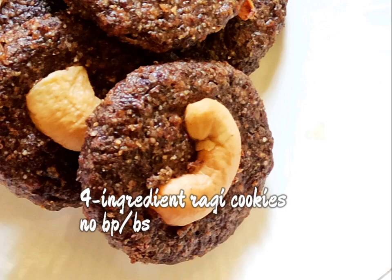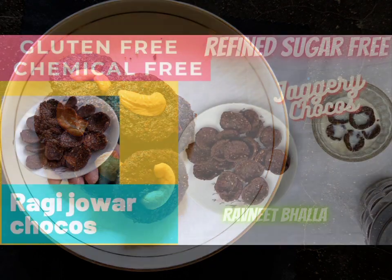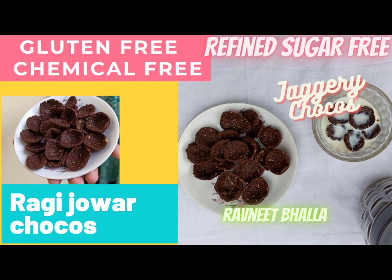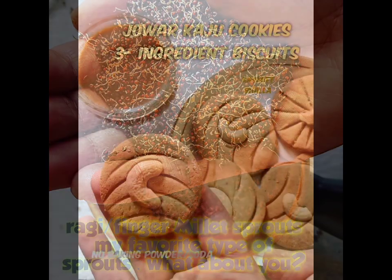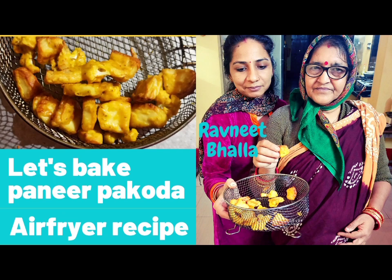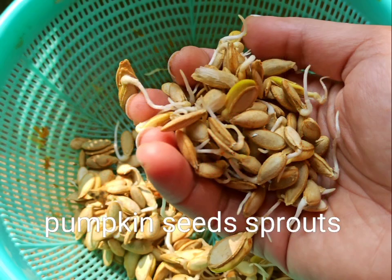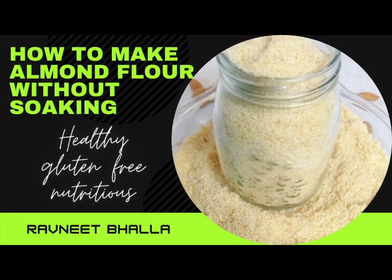If you have recently gone gluten-free and are struggling with recipe ideas, then I have many. Rabneet Bhalla posts a lot of recipes that are gluten-free, healthy and nutritious. I have already shared many gluten-free recipes on the channel, from cookies to cakes, rotis to parathas. You will love it all.